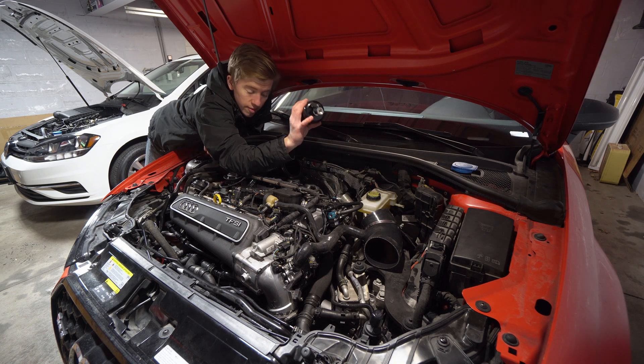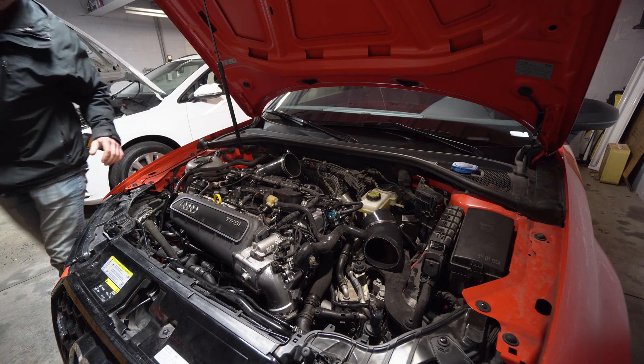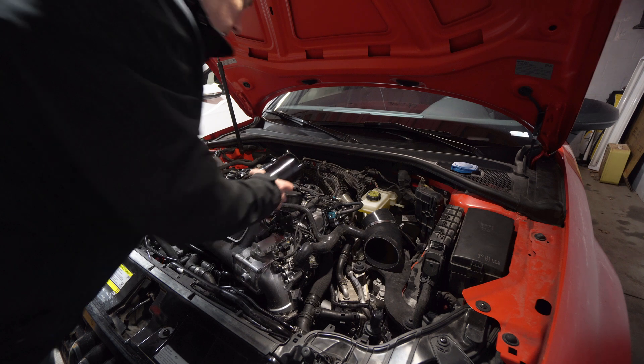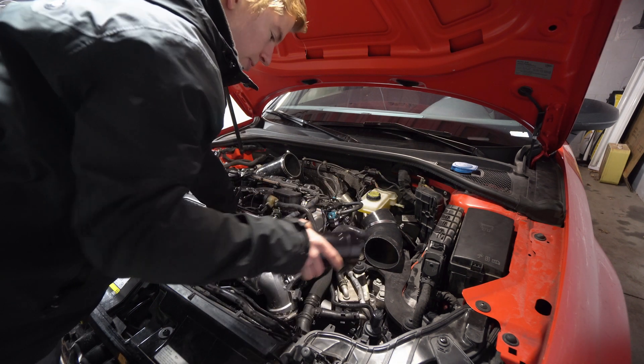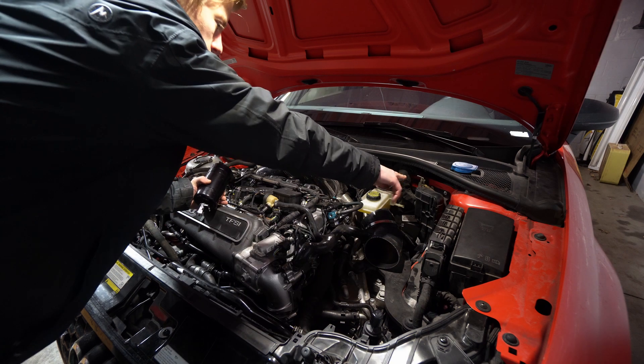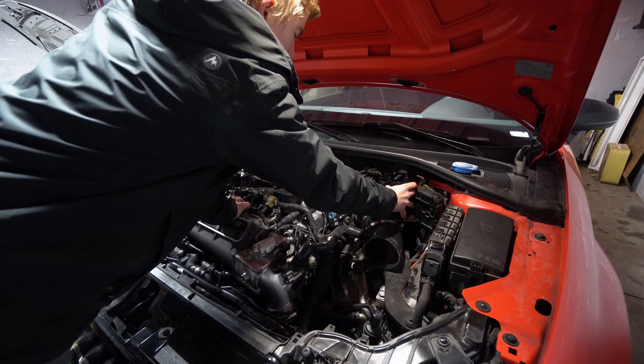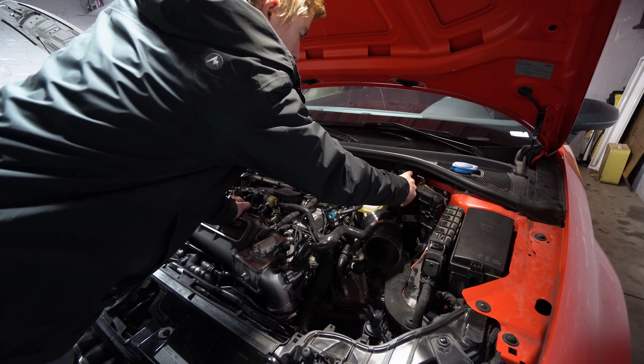We're going to filter that out. You'll have to drain this every now and then, but let's get at it. First things first, you want to take your intake off — it's going to be different whether you have the integrated engineering carbon fiber intake or your stock intake, because we are going to be running some hoses over this way. This mounts right in this area here on that little bracket.